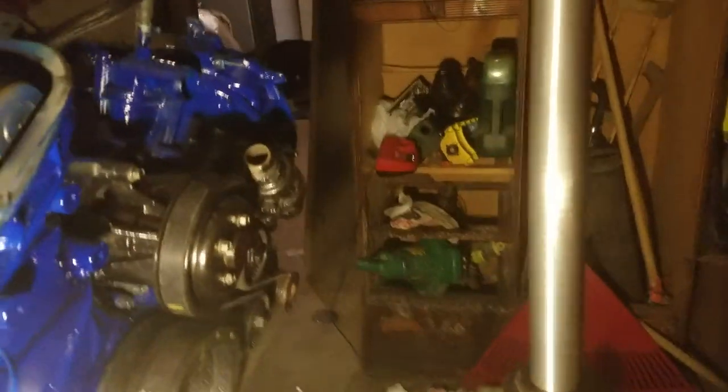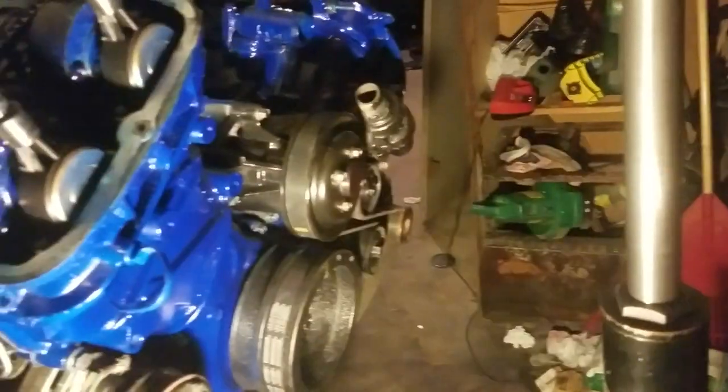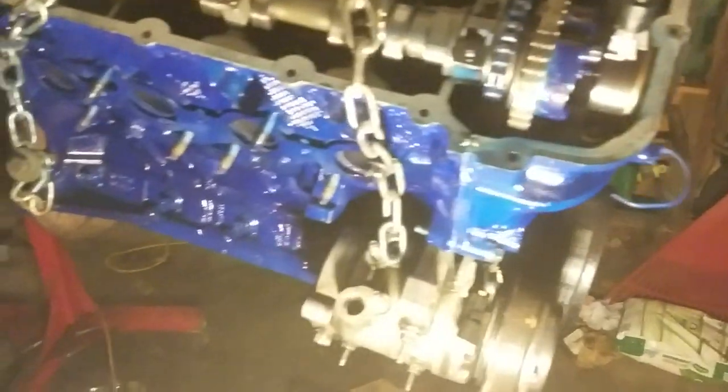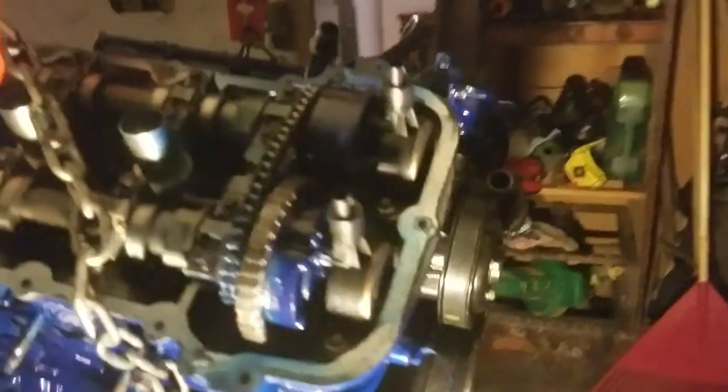This is an update for my coyote motor and that tick we were talking about. Found out what the tick was — it was not a phaser, it was actually a spun bearing on cylinder five, which is on the other side over here in the front.